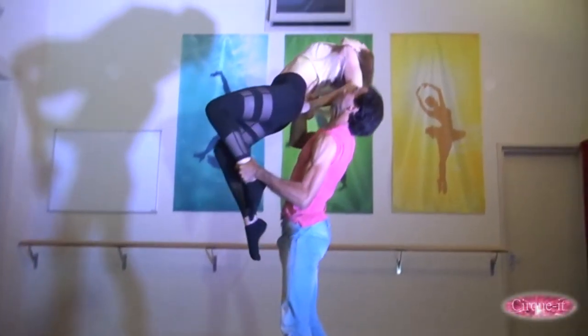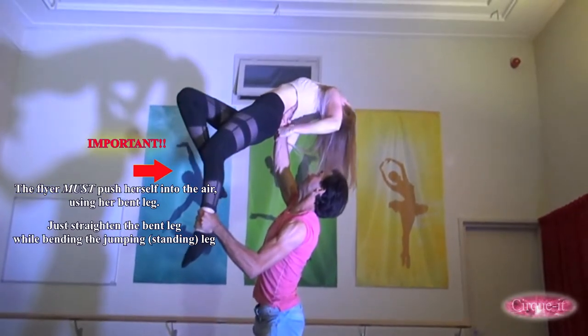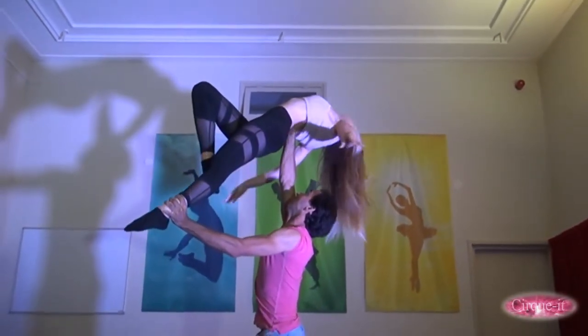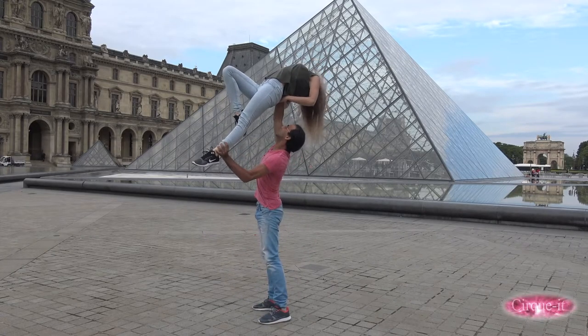Following this, the flyer should begin straightening the leg that's bent at takeoff. At the same time, the flyer should bend the leg that she used for jumping. This means the flyer has basically switched legs — the leg she used to jump becomes bent and the leg that was bent will become straight at the top.